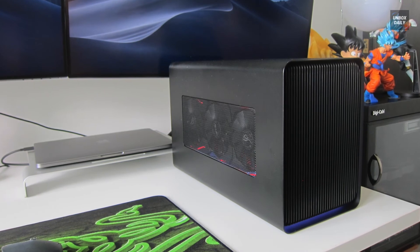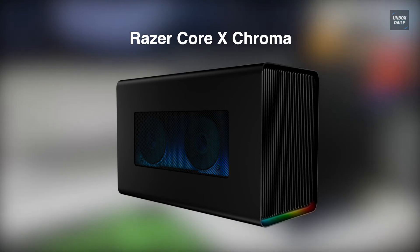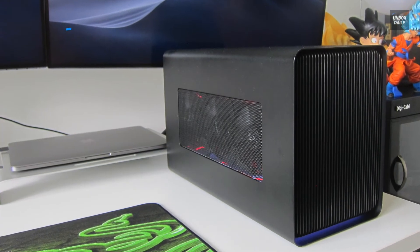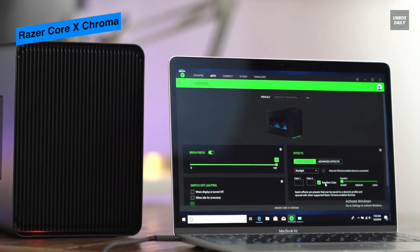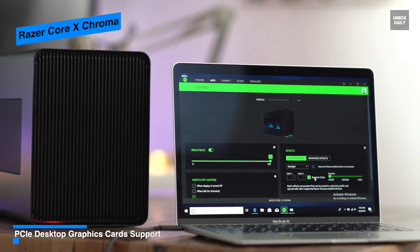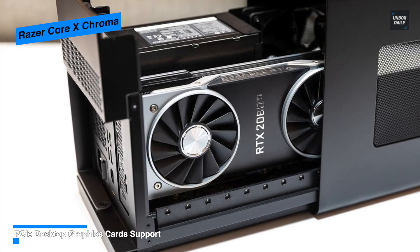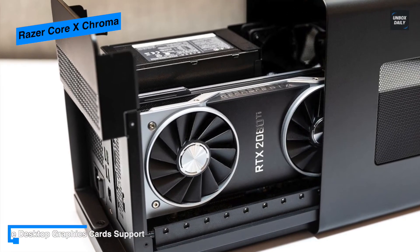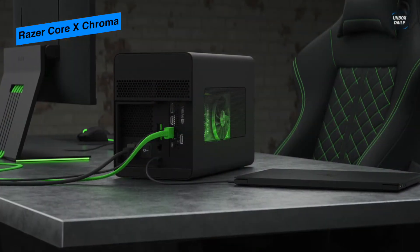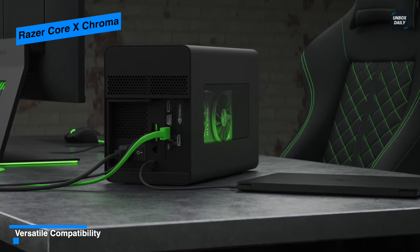Razer Core X Chroma — increase the graphical capabilities of your Thunderbolt 3-equipped laptop with the Core X Chroma graphics expansion chassis from Razer. It connects to your system via Thunderbolt 3 and provides a single PCIe 3.0 x16 slot for a user-supplied Nvidia or AMD graphics card, four USB 3.1 Type-A ports, and a gigabit ethernet jack. The chassis offers ample space to accommodate a single three-slot-wide graphics card.